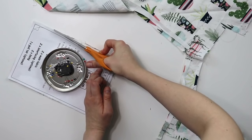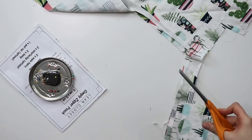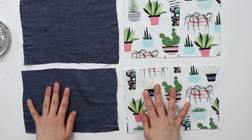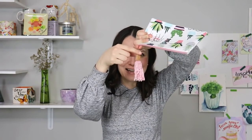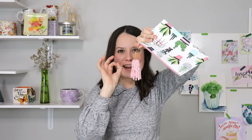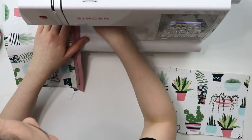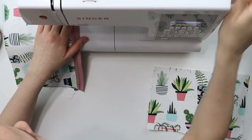I'll leave a link for the tutorial in the description below, but basically you're going to sandwich the fabric with a zipper and sew it. I added a little cool keychain which adds a finishing touch to your zipper pouch. Make it for kids, friends, family, men, women — make it as a travel bag, an art kit, whatever you'd like. It's tried and true, guaranteed.